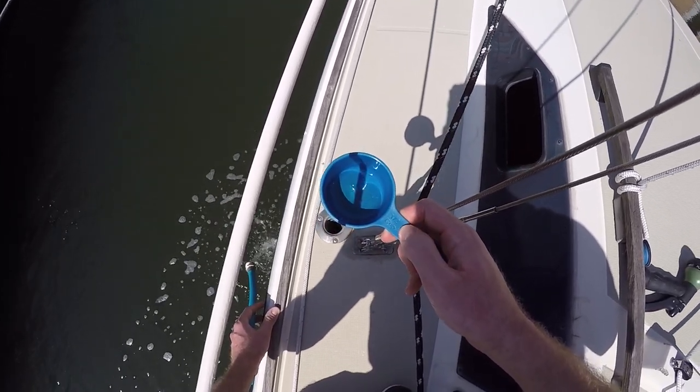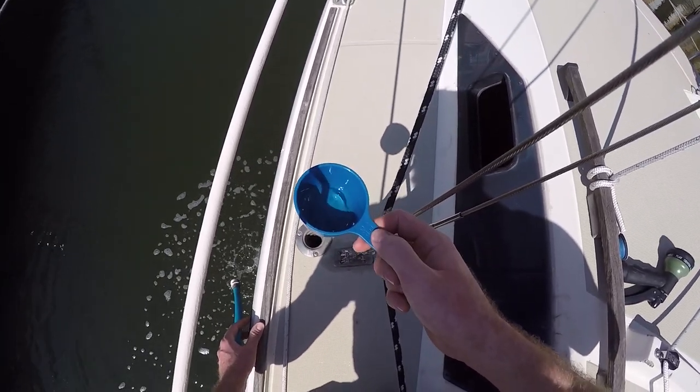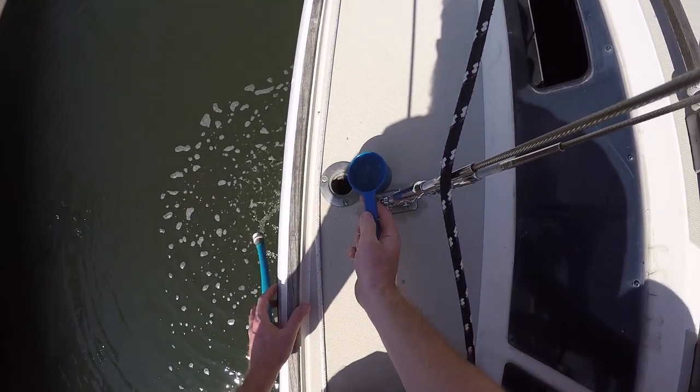All right, that's two teaspoons of regular bleach. I know it's in a half cup measure, but as you can see it's not full, so I'm just using it for convenience.